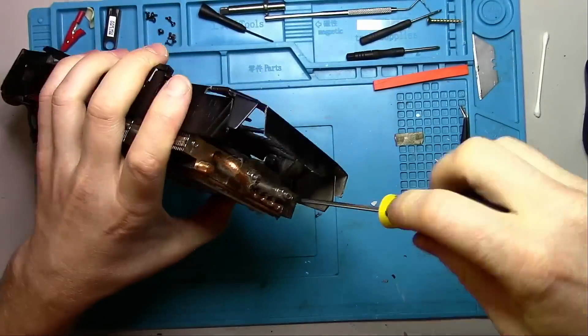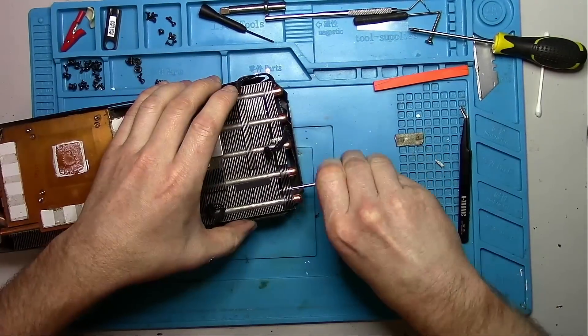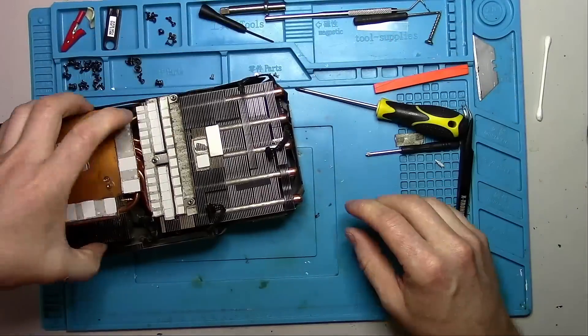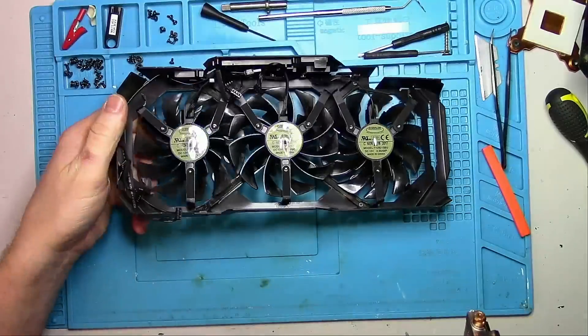Fortunately Gigabyte made it easier to remove the heatsink frame by simply loosening two screws both on the front and the back. This allows me to easily disconnect the fan shroud from the heatsink and give it a bath. I'll go clean that real quick, and here is the result.